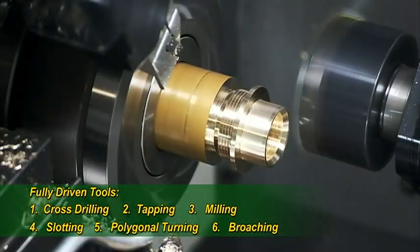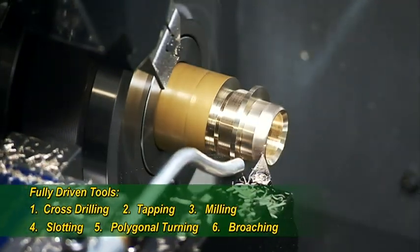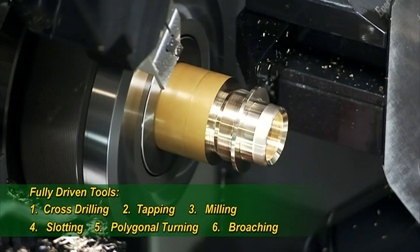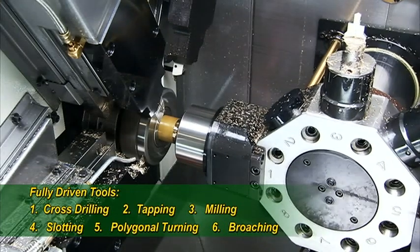The three independent compound cross slides on this machine are all servo and ball screw driven for super accurate cutting, and work together to drastically reduce machining time. If no back machining is needed, the front part catcher collects the finished work pieces at this stage.